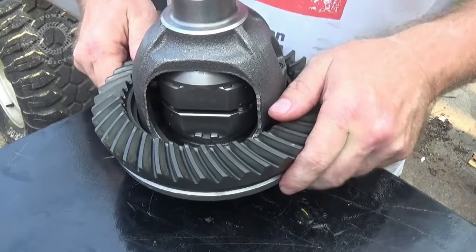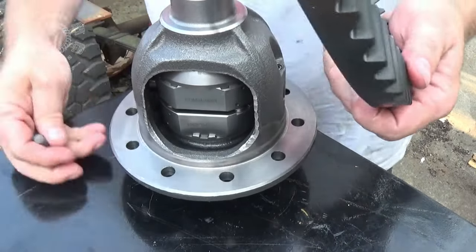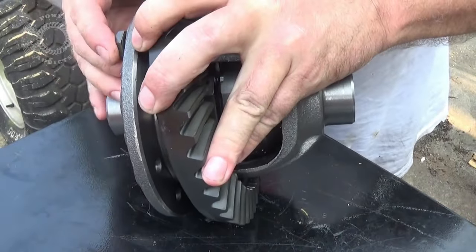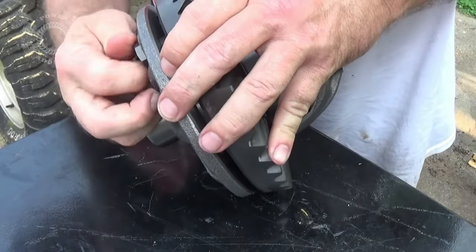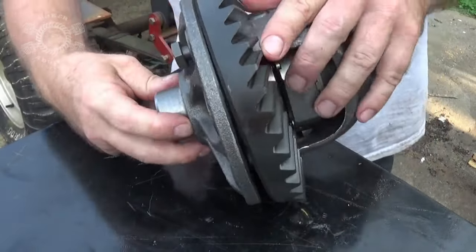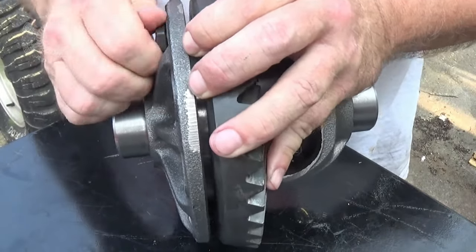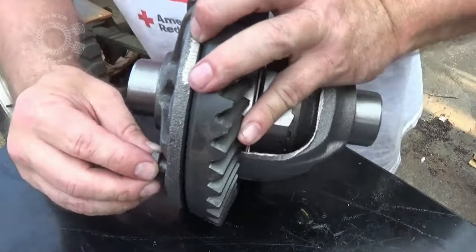You can do this a couple of ways. Some people will take the ring gear and put it in the oven to make it super hot so it'll press on. Or you can put your bolt up through the carrier, put your gear on, line up a bolt, get that one started, then go 180 degrees out from that one and get that bolt started.